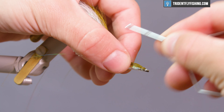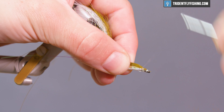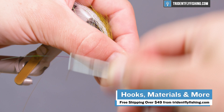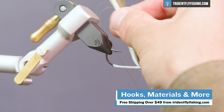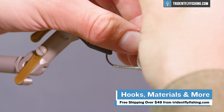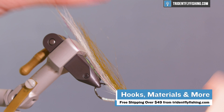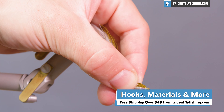Now that we have most materials tied in, we're going to create a head on this. Speaking of materials, everything we're using to tie this fly can be found at tridentflyfishing.com and all orders over $49 ship free. So if you're looking to get some flies tied for striped bass headed your way, it's a great pattern to do it with.